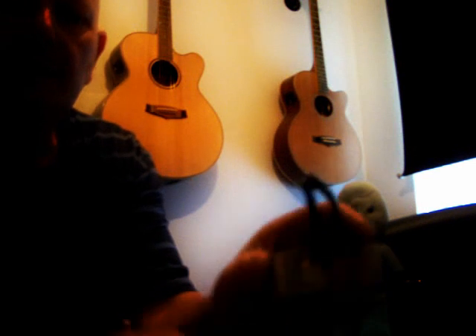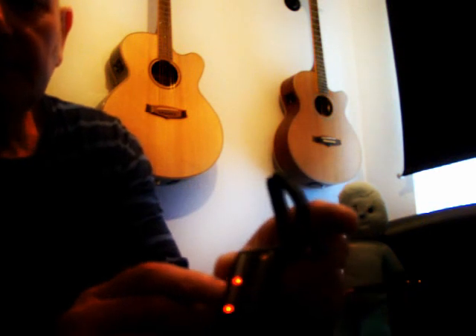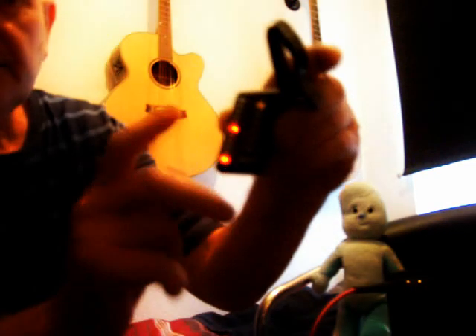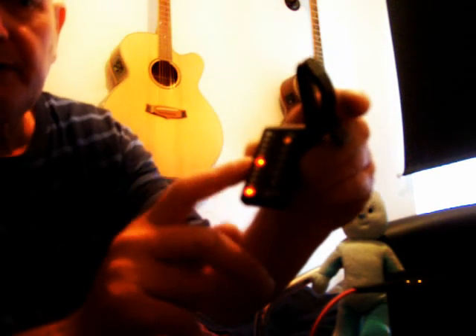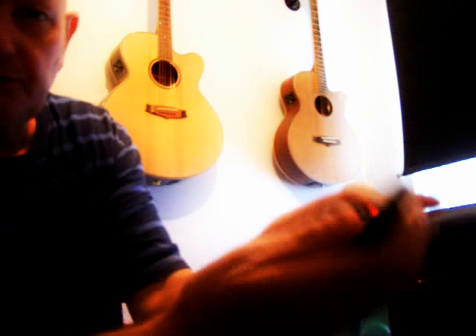You just turn it on there. A little light comes on. It stops in the middle usually — not today though. But when you're in the middle and it turns green, that's telling you that your string is in tune. And it has all six strings. So I'll demonstrate this for you.